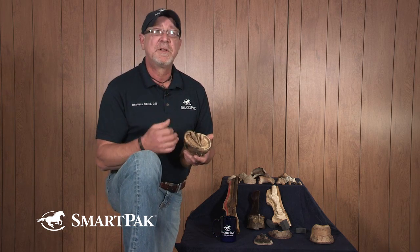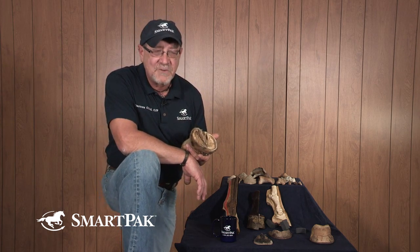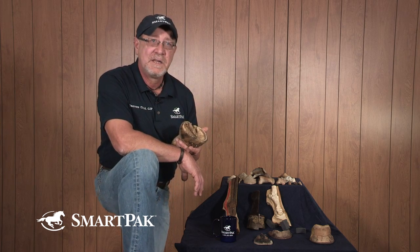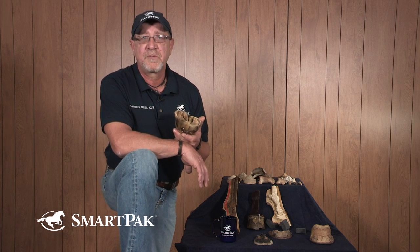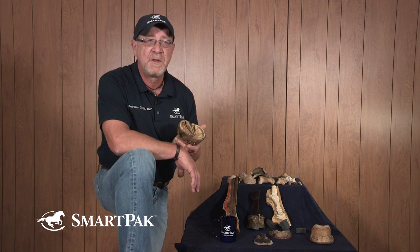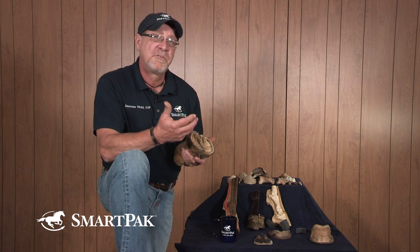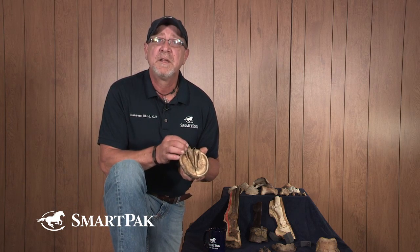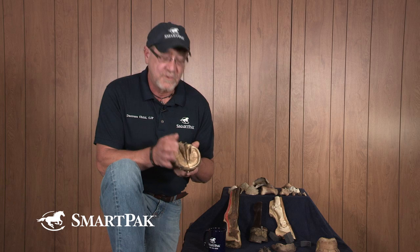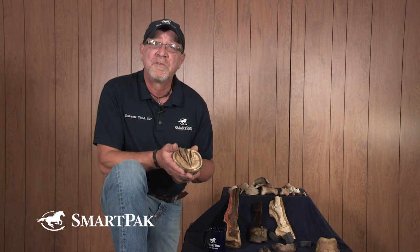A good healthy foot that is getting lots of exercise and activity is less likely to develop thrush, as is a hoof that is well maintained. A hoof that's regularly maintained is balanced — you get even circulation and vascularity, which helps to fight that thrush. I hope this was helpful in helping you identify the areas of concern for dealing with thrush. Stay with us — we'll keep working here at SmartPak on your hoof health issues.